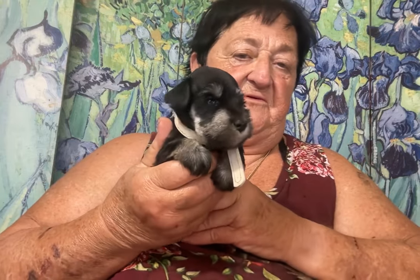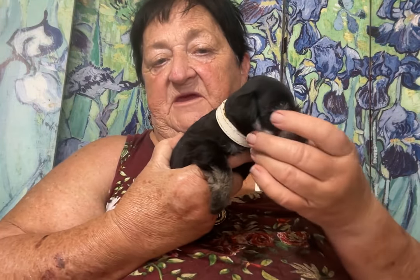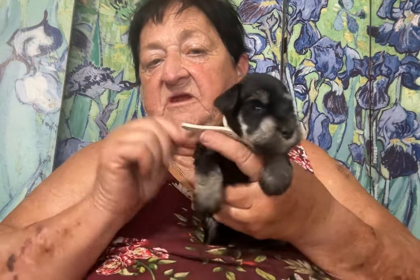Now this is a pretty little girl. She has her mask showing at an early age. This mask will get lighter and lighter and a little bit bigger. Her eyebrows will get lighter and lighter and a little bit bigger.